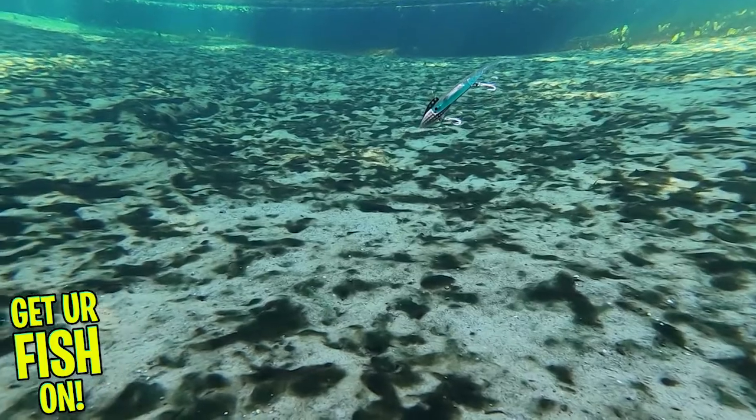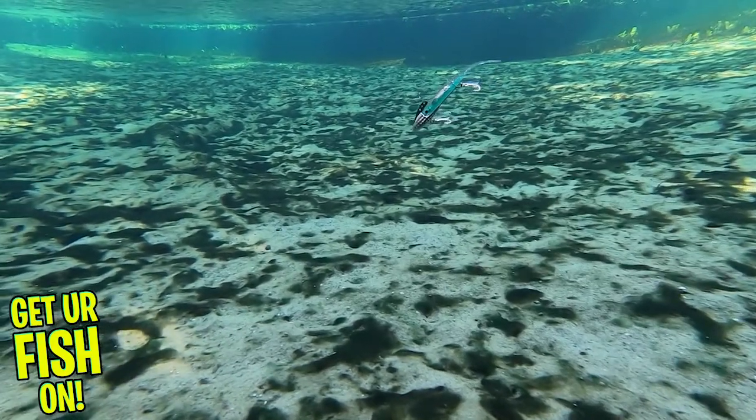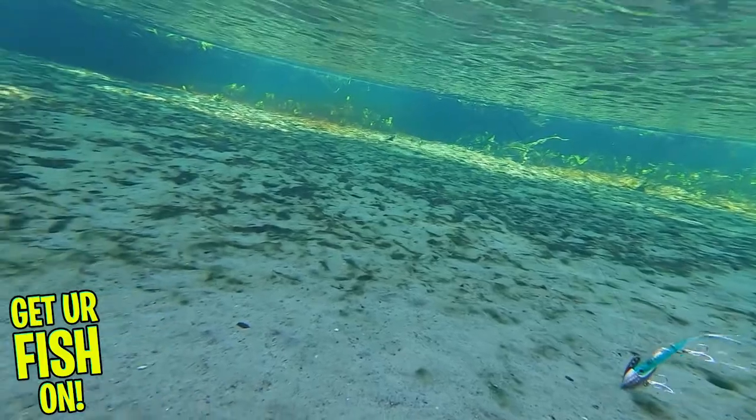Each pack contains one pre-rigged bait and one spare body. It's available in five colors and is about four and a half inches in length.